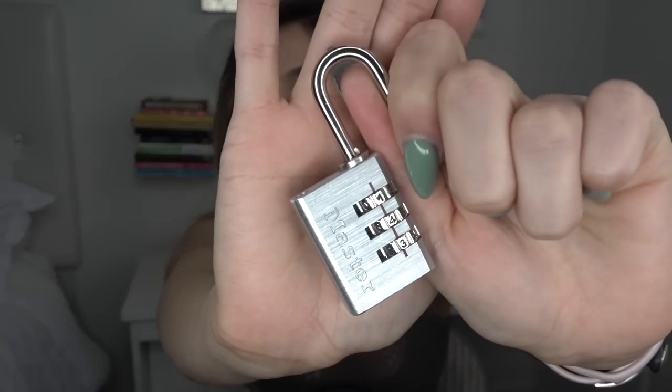I really like the little carrying pouch it comes with because it has a little hook that you can clip onto your keys or your gym bag. I highly recommend you guys getting a lock. I got this one at Walmart — I think it was like two to three bucks.